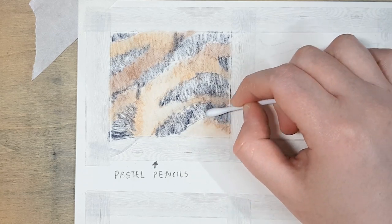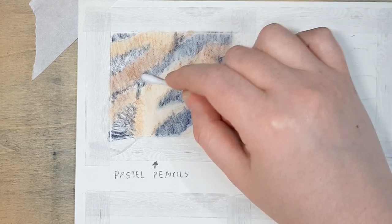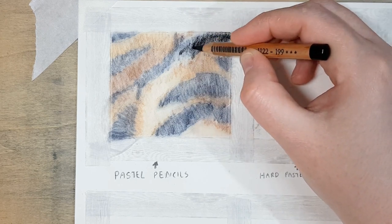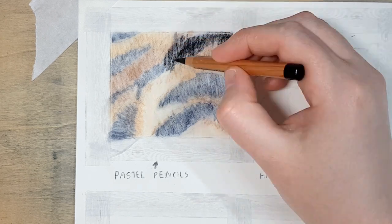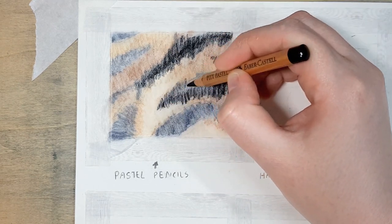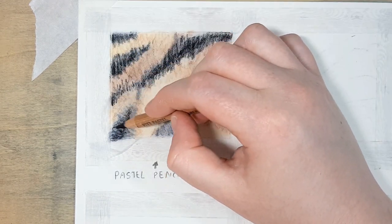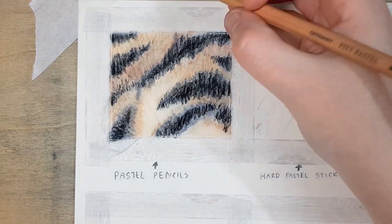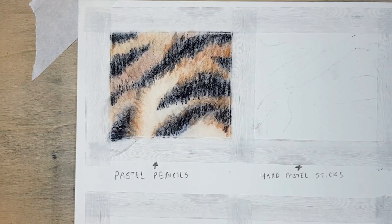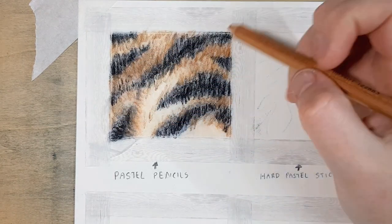When you're working with pastel pencils it's the same process where you have to layer your fur on top of each other and then blend out in between each layer. Once you have your first layer down you can blend it out to soften it and push the pastel into the tooth of the paper, which allows you to add more pastel on top. I usually blend with my fingers, a blending stump, or cotton tips. Then repeat the process until you get the level of saturation and colour that you're after.